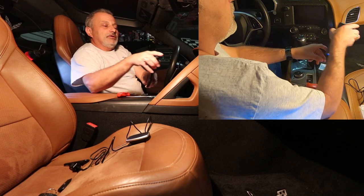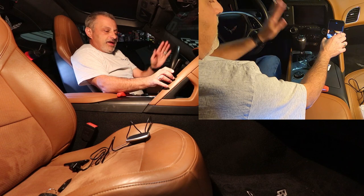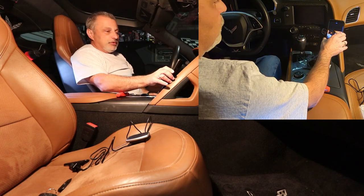When we put the phone up there, look at that — it's going to be way out of the way of everything. It's just really cool.